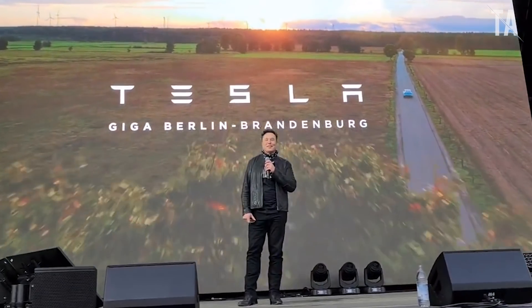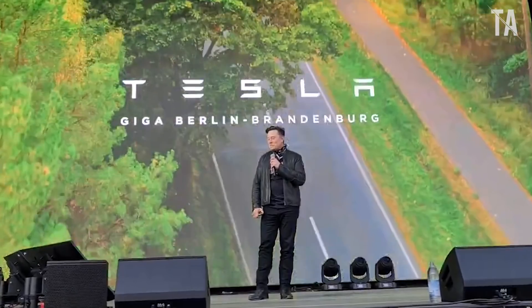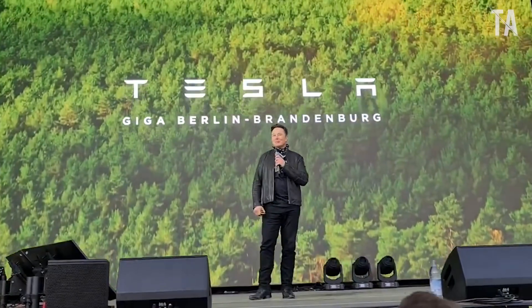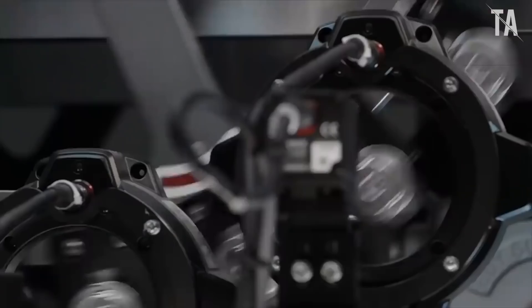Elon Musk arranged a noisy party in honor of the opening of the Giga Berlin-Brandenburg factory. At the event, in addition to promising to release the first European Tesla Model Y next month, Musk also showed a new battery design for this electric car.